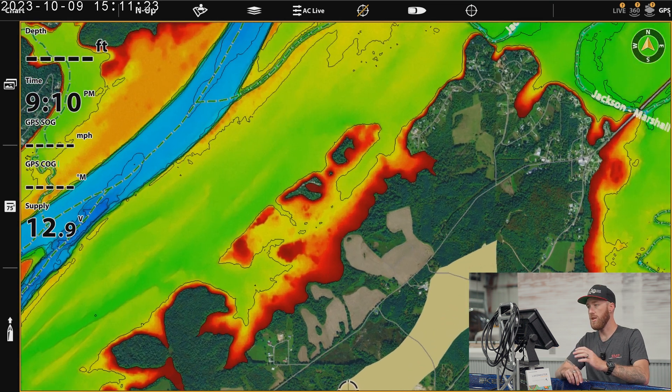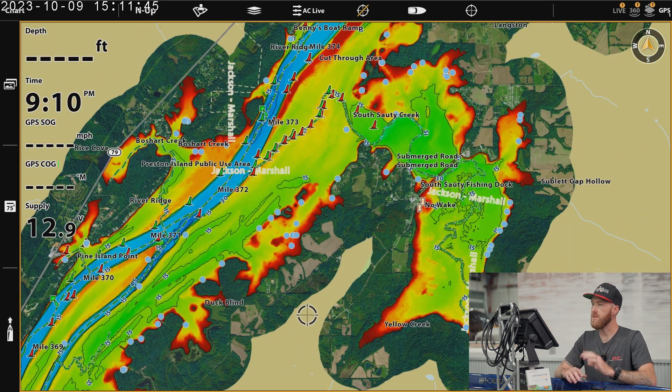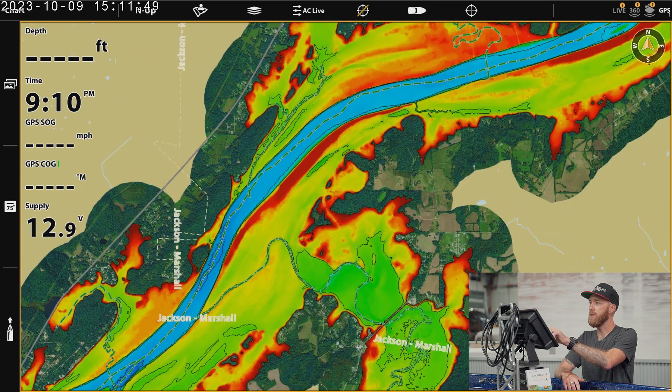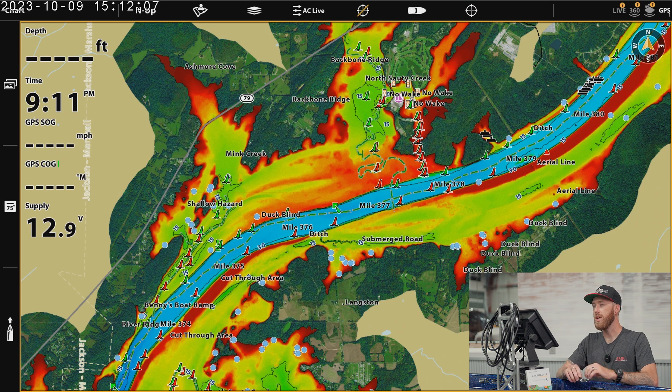As you can see, we're using colors similarly to how we've used them in depth shading in the past, but this is actually showing you the bottom composition. You can kind of see where breaks are. Obviously these channels are going to show up really well, but when you go from the harder colors into the softer colors right there on the bank, it's very apparent what's going on. Once you get out into the middle of the lake, you start to see things right north of the river channel that you really wouldn't know about otherwise, and it's not going to appear the same way as it would if you were just looking at your depth contours.